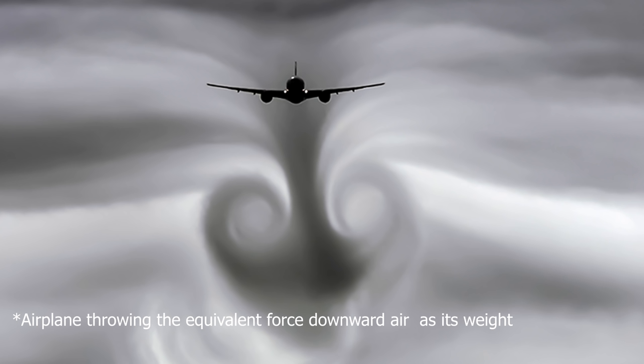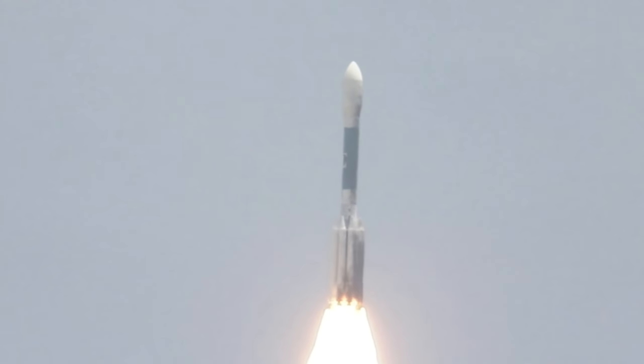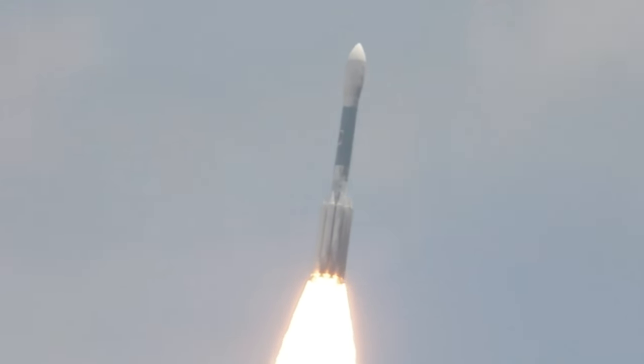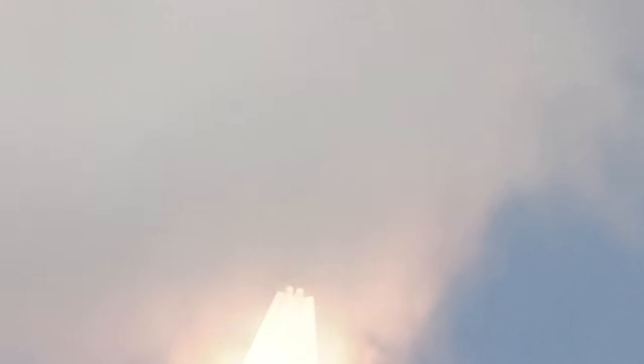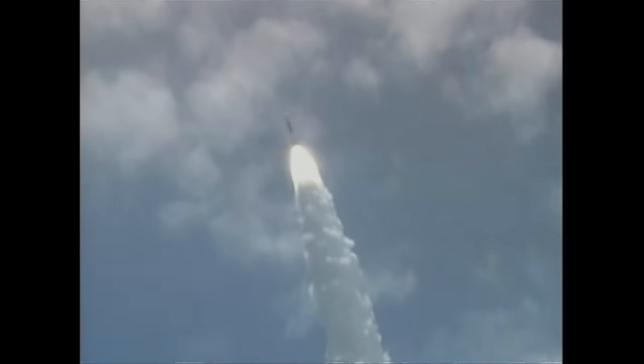They're continually grabbing the air and throwing it downward, and that pushes them upward. I showed this in a previous video where the weight on the scale stays the same when a drone hovers above it, because it's throwing its equivalent weight of air downward. That's also the same way that rockets work, except rockets don't grab the air around them — they grab the gas inside their rocket booster and throw that gas downward really fast. The harder they throw it, the faster it'll push them upward. That's why planes and drones and helicopters need air, but rockets don't need air to push off of — they use their own internal gas.